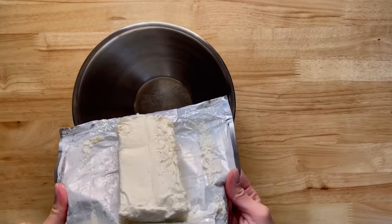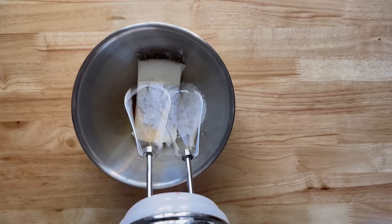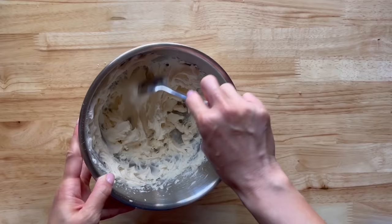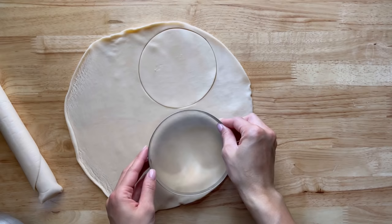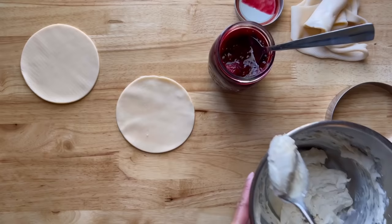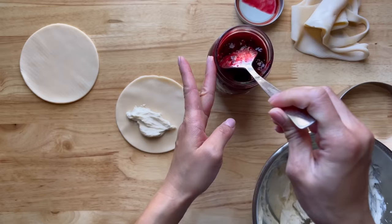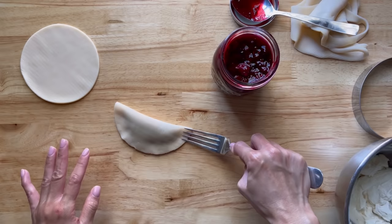For the cream cheese filling, you need one block of cream cheese at room temperature, two tablespoons of powdered sugar, and some vanilla — mix until smooth and soft. I'm using store-bought pie crust and cutting out circles with a five-inch round cookie cutter. I got 10 circles from two pie crusts. Then add one tablespoon of cream cheese and one tablespoon of blackberry sauce, and seal the edges with a fork — be careful not to overfill.